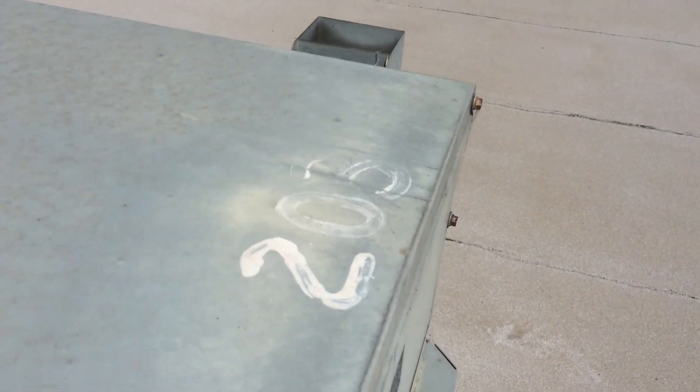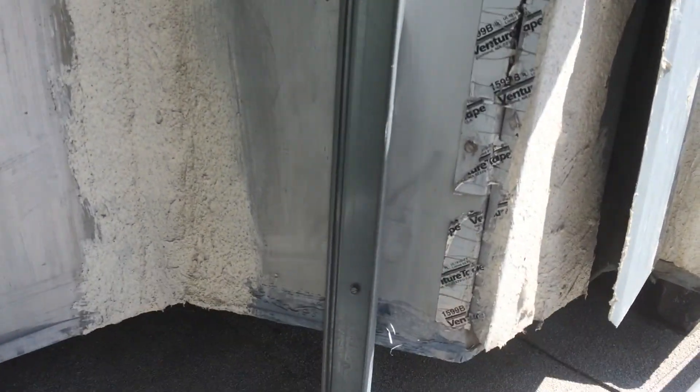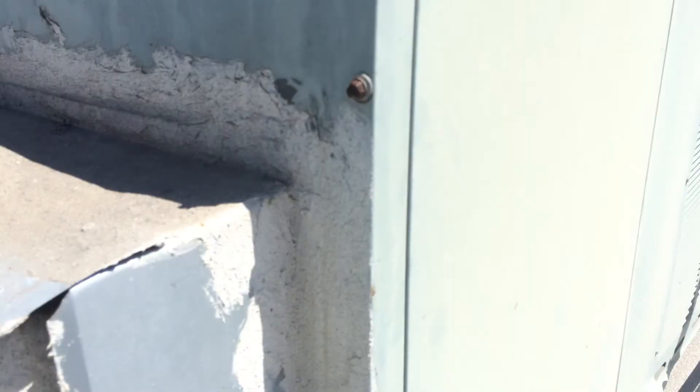This is my air conditioning unit, and this is where the door to access the filter is. You can see it's been totally glued over. There's no access to the filter.